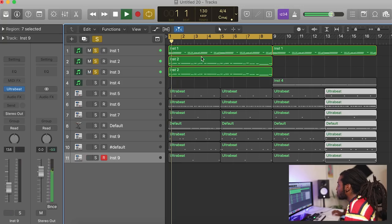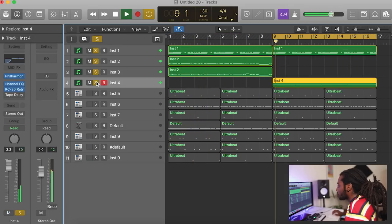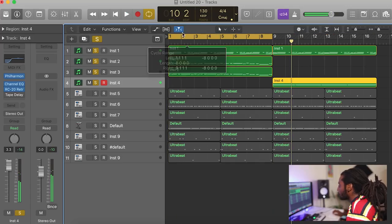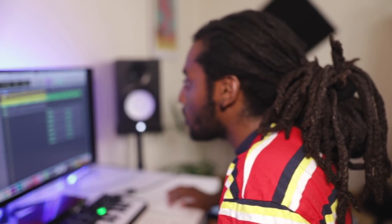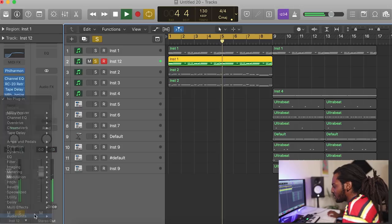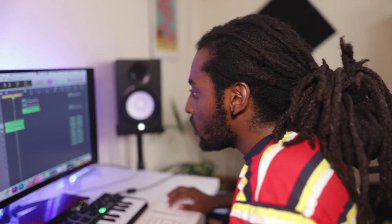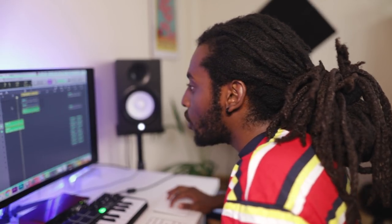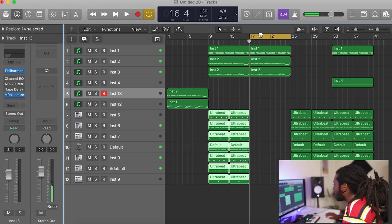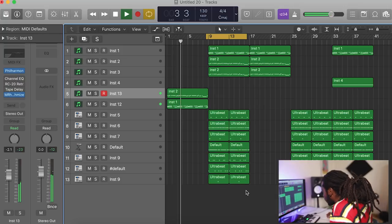We've got the main flutes and the piano, and then the second part is just that flute. For the beginning, maybe I'll just have the pianos. Let me see how this sounds with some halftime. I like that. So it's going to be part one of the intro, straight after that half-spread part. Then we're going to go into the first part of the verse.